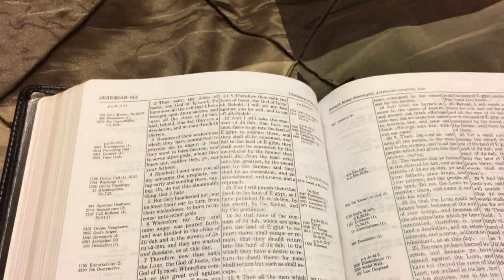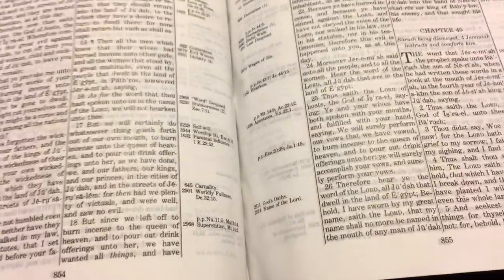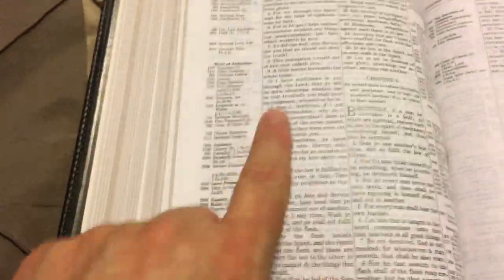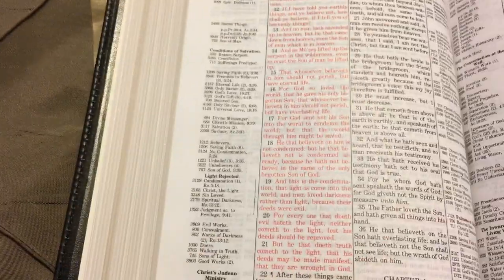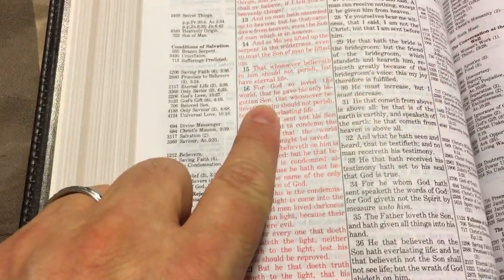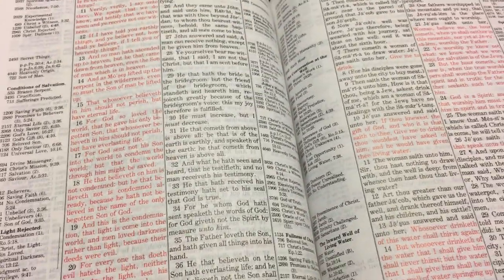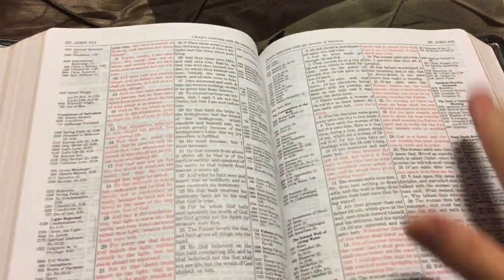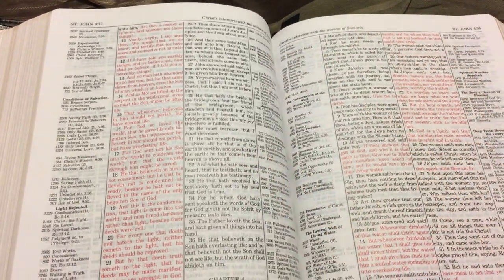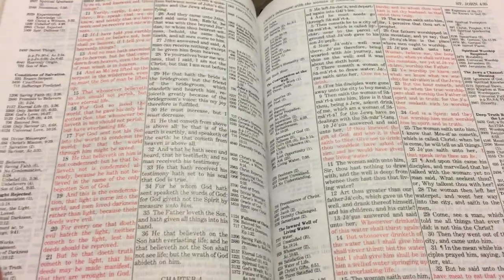It's going to be the same text block as all your other Thompson Chain Reference Bibles from Kirkbride. If you're a Thompson fan, you're going to love it because you're already going to know where everything sits — like I know John 3:16 is going to sit right here. The pages are still very smooth, and unless Kirkbride changed the paper stock, we have the same text block.